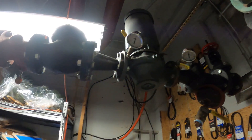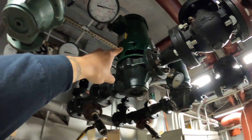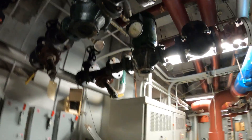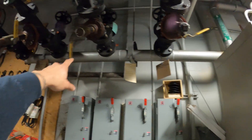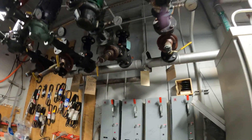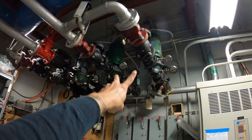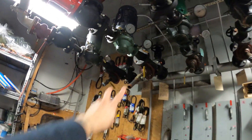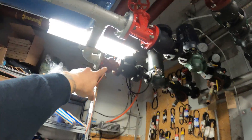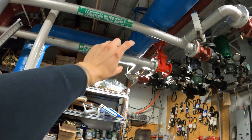For this setup we have four pumps — one, two, three, and four. We have a main pipe coming in and then they take off, with two pumps per line. These two T in here and make their way across, and then these two pumps T off here and make their way the other direction, so we have two pipes coming out.